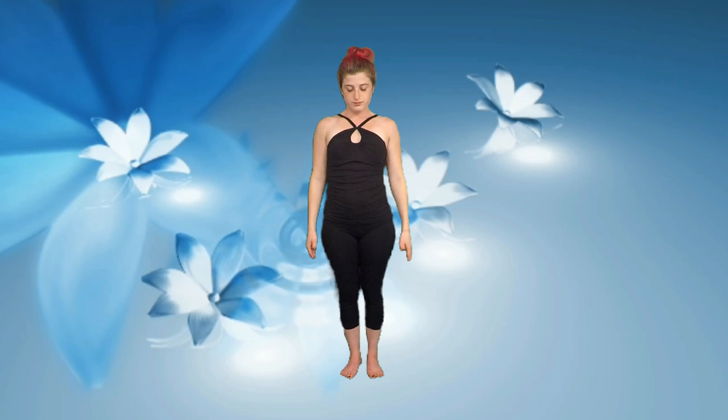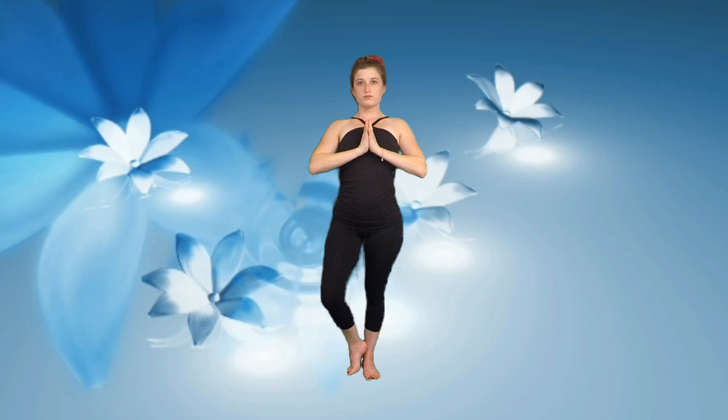Releasing the arms down to our sides, we are going to come into Tree Pose. Bring the hands to heart center and take the heel of one foot to the ankle of the standing leg. You might even be able to take the foot up higher. Focus on your breath and your balance, feeling grounded, secure, and strong.